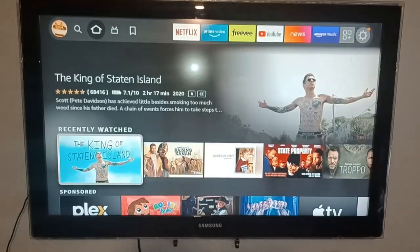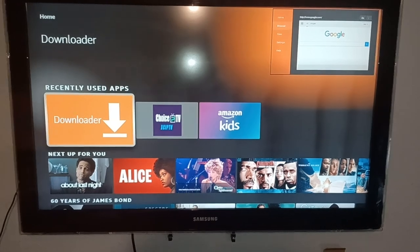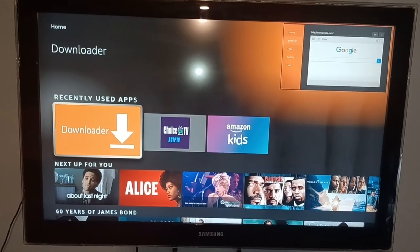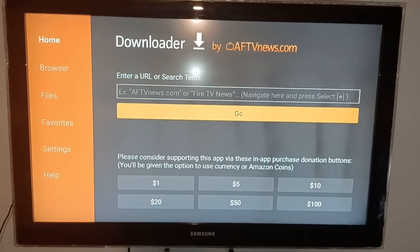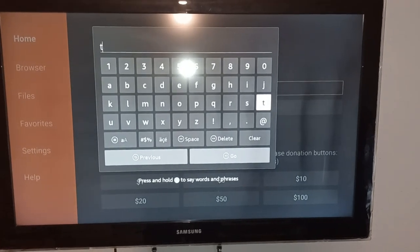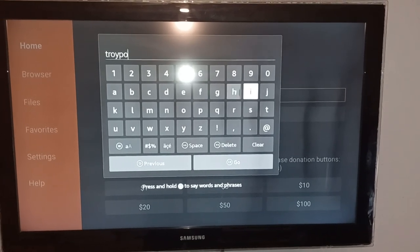What you would do is go to your Downloader app. If you don't have the Downloader app, which most of you should have, I have another video to show you exactly how to do that. But for those of you that do have it, you will go to the Downloader app, go up to the bar at the top, click so the keyboard comes up, and this is the link you're going to type in to actually get the cleaner app.